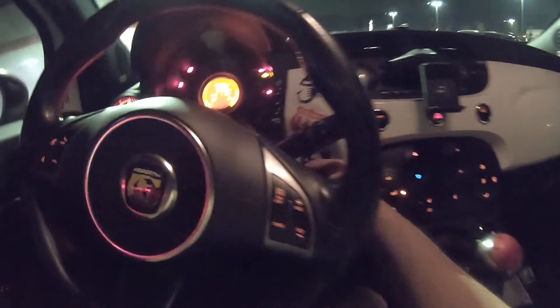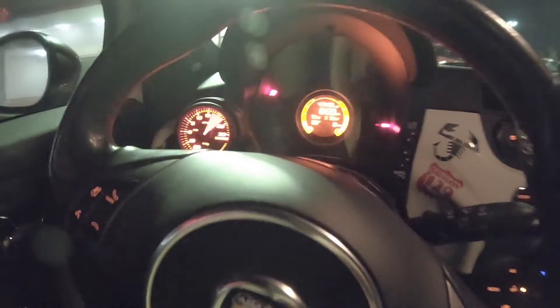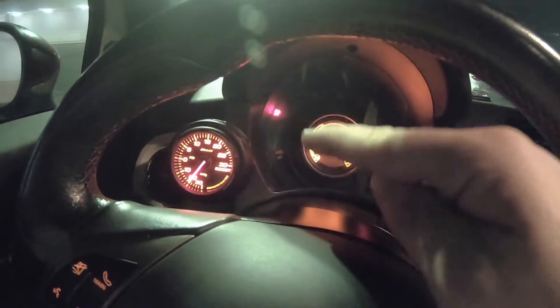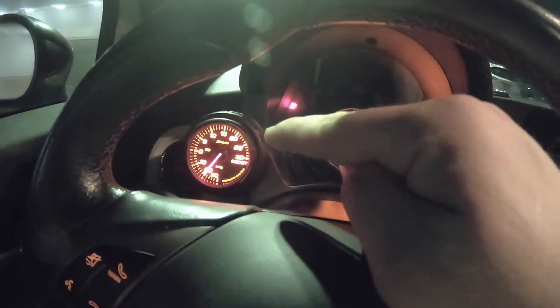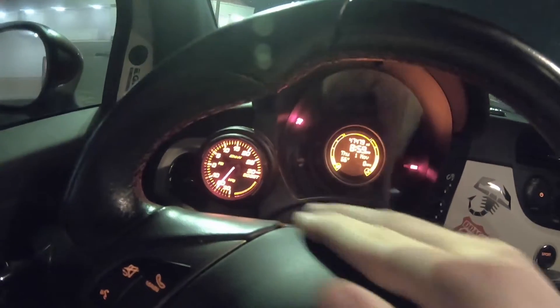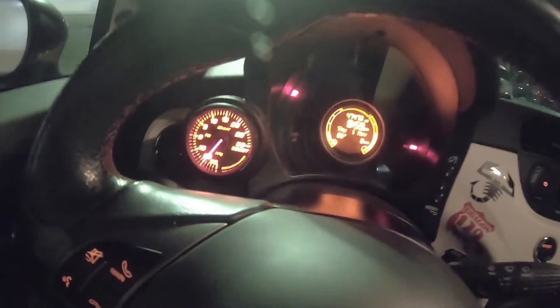What's up guys, I just came back from the gym and my shoulders are killing me. I can't even hold up my GoPro right now. Alright, so let's start this baby up. Boost gauge — guys, leave it in the comments below what kind of boost gauge you have and why you chose that one. I wanna know, tell me!